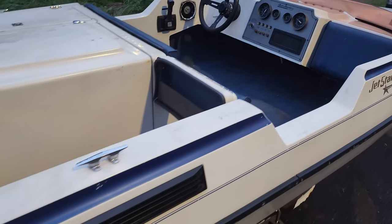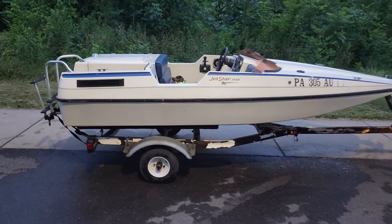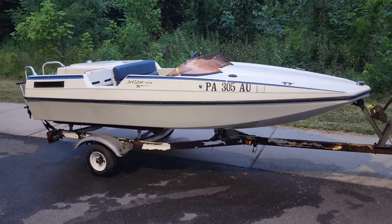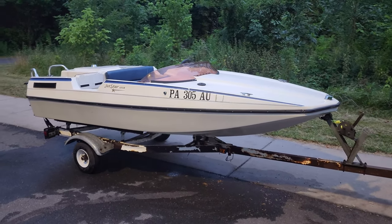So you really gotta either throw something over the top like many people do and recarpet it, or pull it up and do it right. All right, well that's the boat. It actually is a fun little boat and deserves some attention. Sorry about the long-winded video and hopefully I didn't miss too much.